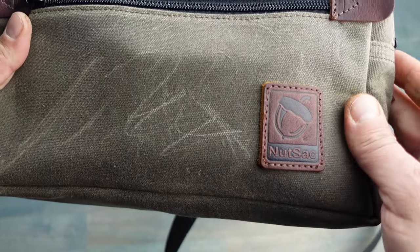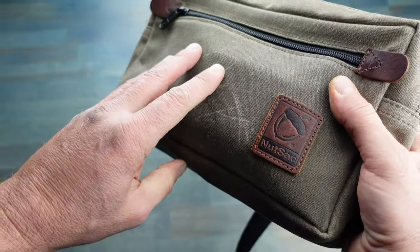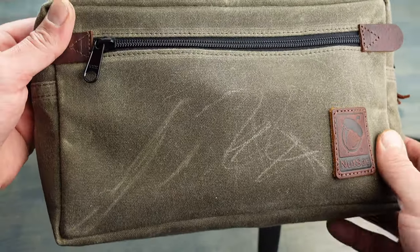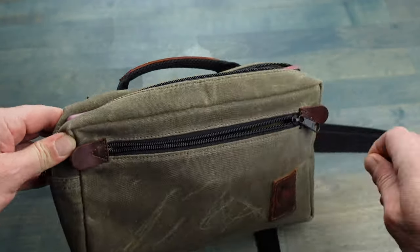With that lifetime warranty that Nutsack offers, it kind of gives you peace of mind knowing that you'll buy it once and you're good to go pretty much for the rest of your life. Here are just some of the items that I would carry in my bag — and if you open it up, it has this convenient zipper on the outside.